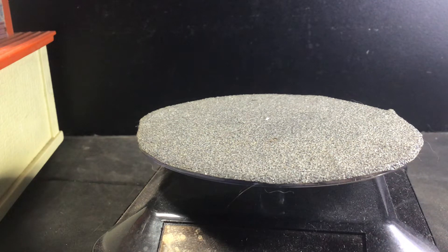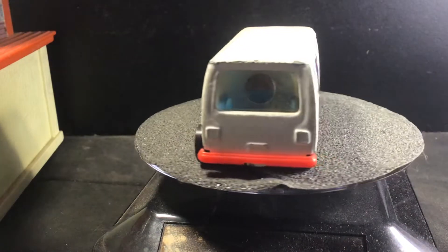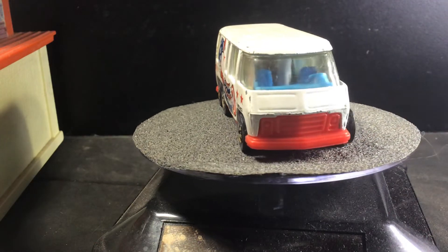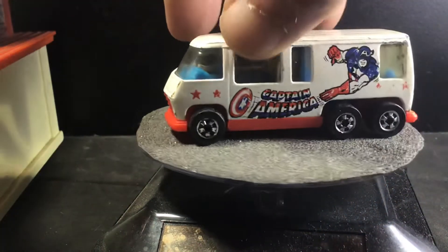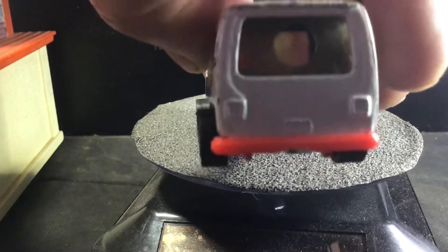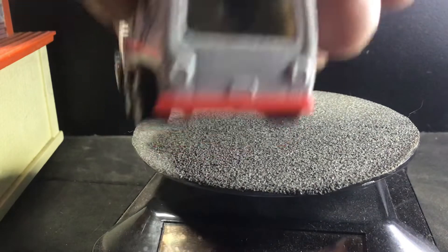Back to 1979 — we have the GMC Captain America. This is also a viewfinder. It's got blue interior, red base, and six black wall wheels. You see the little circle there? You can look inside and see a little character of Captain America. Hard to do it with a camera, but there it is.